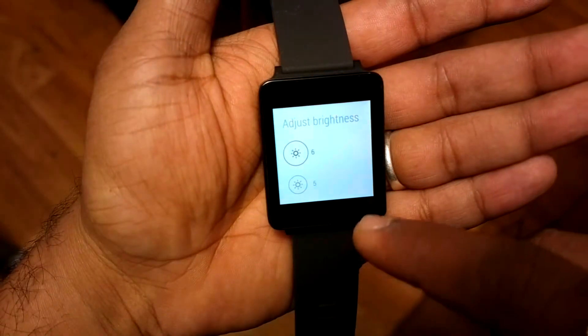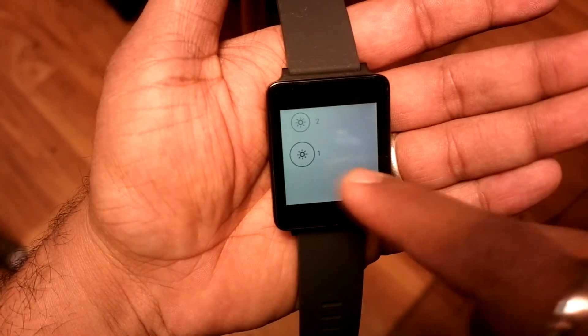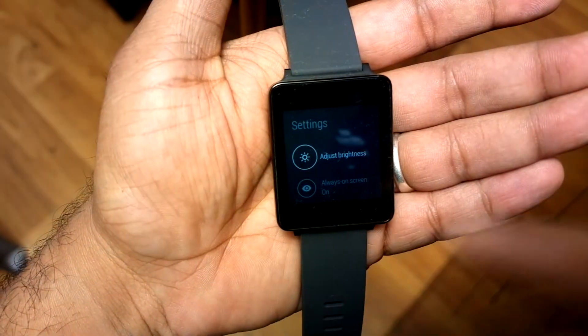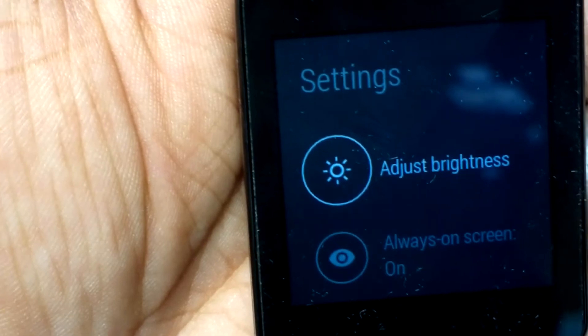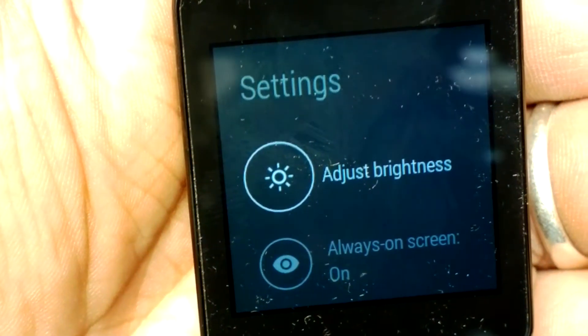Third tip: change the brightness. In settings, brightness goes from level one to six. Most of the time level one works very smoothly, and at most level two is comfortable. Don't put your brightness at six — it consumes a lot of battery every time you look at your watch or interact with it. Keep it at one or two at the most.